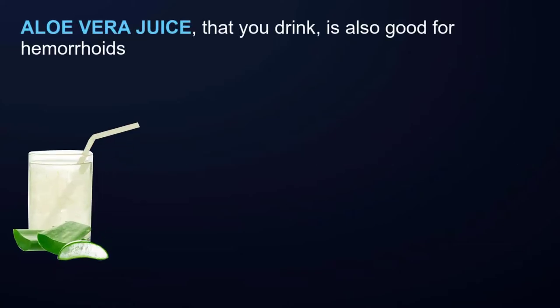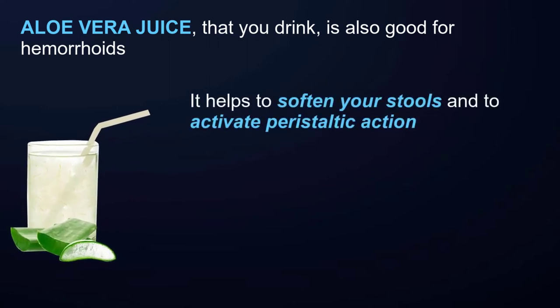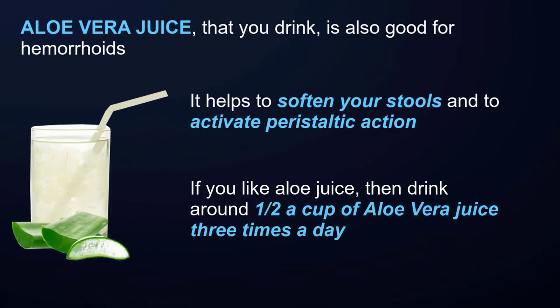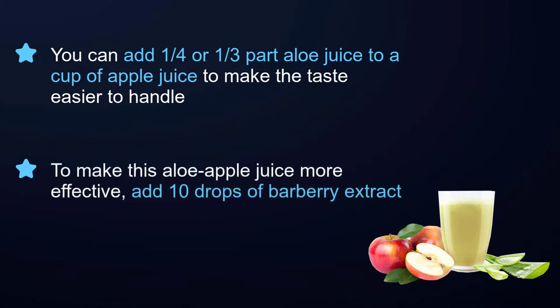Aloe vera juice that you drink is also good for hemorrhoids — it helps to soften your stools and activate peristaltic action. Drink around half a cup of aloe vera juice three times a day. You can add one quarter to one third part aloe juice to a cup of apple juice to make the taste easier to handle.